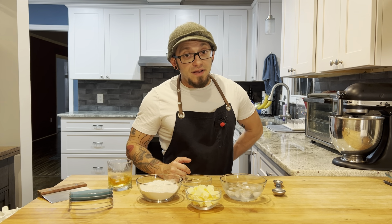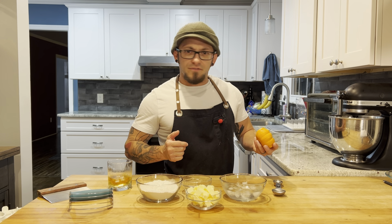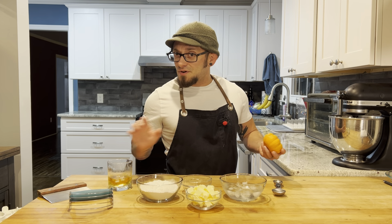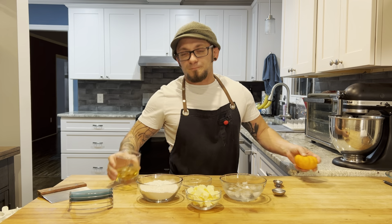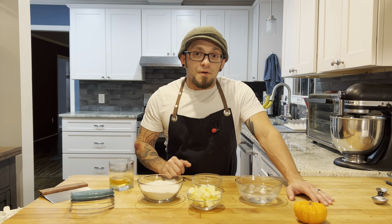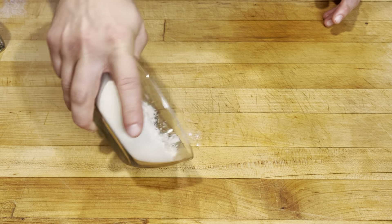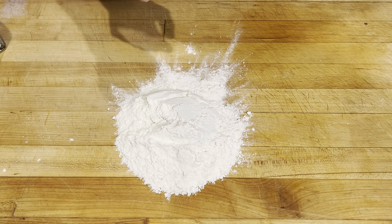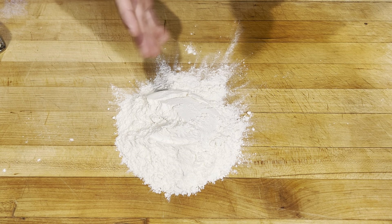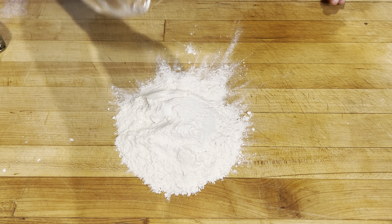Tonight we're gonna be making the most delicious pumpkin pie with a homemade flaky crust. Cheers, let's bake! We're gonna start with our crust. I've got 1 and 1/8 cups of flour and I'm gonna do this right on my table because I like making pasta dough that way. You could do this in a bowl if you want.